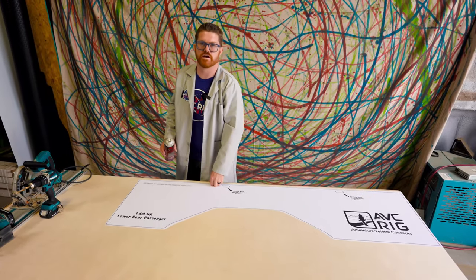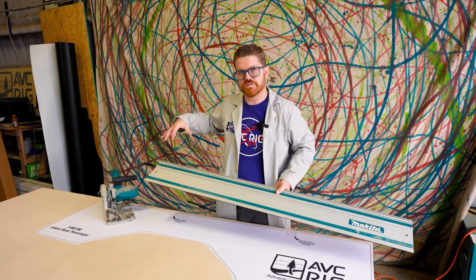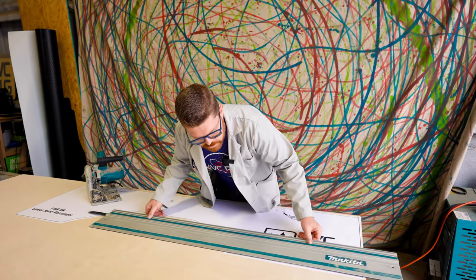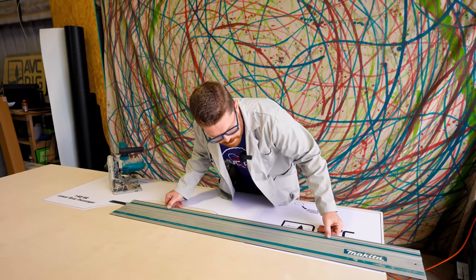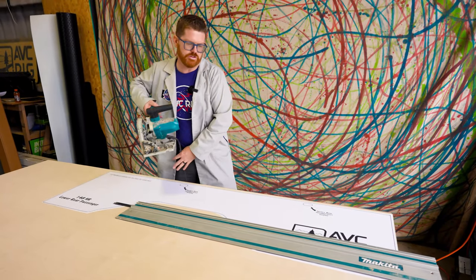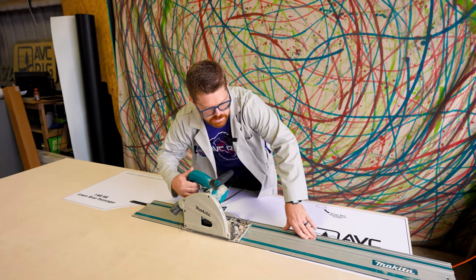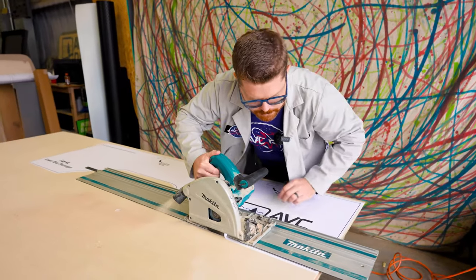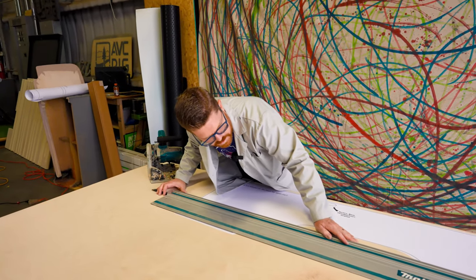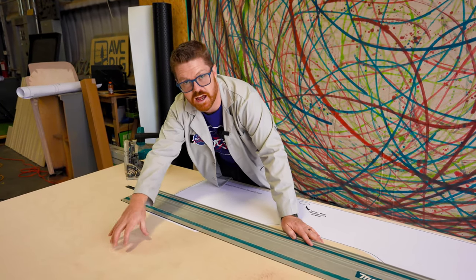Our pattern is stuck down, now let's get our saw out and start cutting. First I'm just gonna cut this panel out so I can hit the rest of the details. We're gonna use our track saw and line it up with this edge. The pattern is designed so that cutting off that black edge gives us a perfectly sized panel if we remove all of the black. I've already set my depth to a quarter of an inch. I'm gonna start as close to this corner as I can to save some of that scrap material, because other panels can fit out of that section.